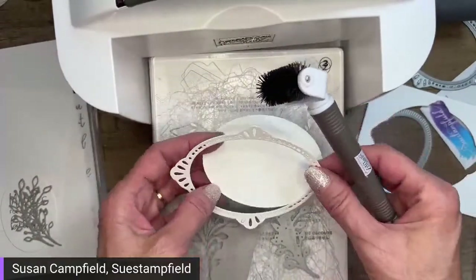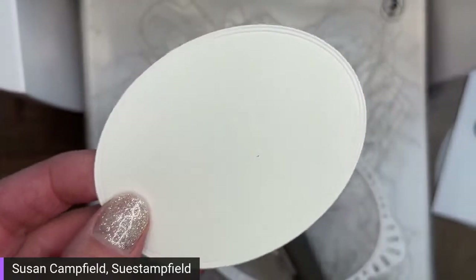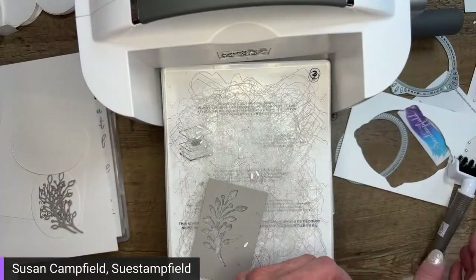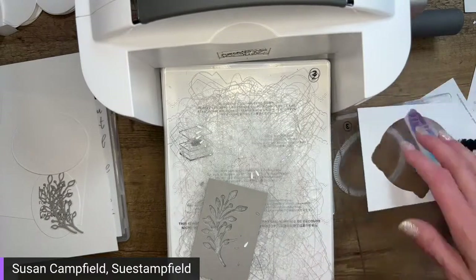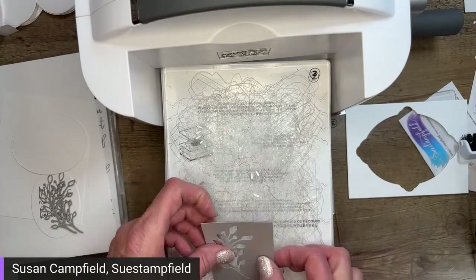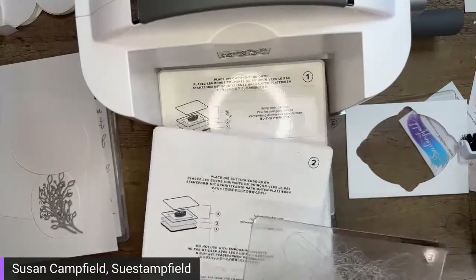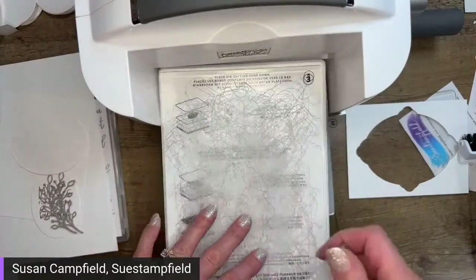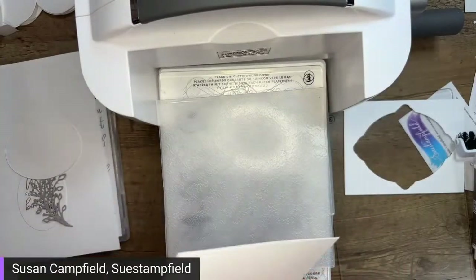I've got my two oval pieces, and when you cut this frame it gives you a kind of a fancy embossed edge which is a nice addition to the card. I'll save this frame for another project. Now let me find those dies — I found them! Take a little sip of your beverage. Here at Sue Stampfield I lose stuff all the time, and my followers have made it a little game where we take a drink whenever that happens. Now I'm going to remove the thin die adapter because we're going to do some embossing.